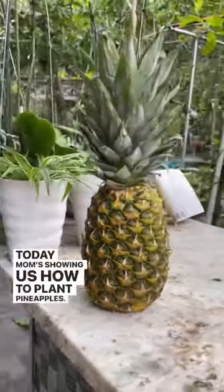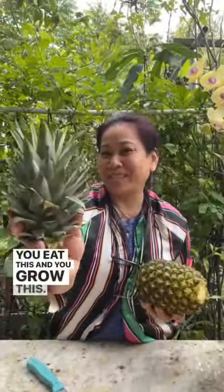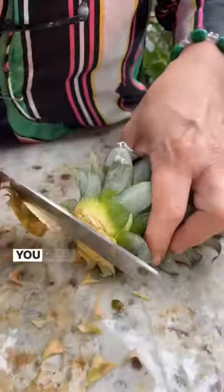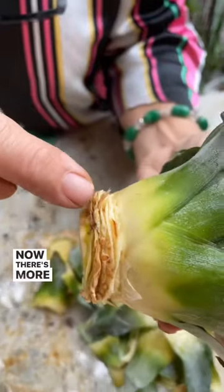Today mom's showing us how to plant pineapples. Let's get started. You need a pineapple. You eat this and you roll this, and you cut like this. You fill like this. Now there's more room for the roots to grow.